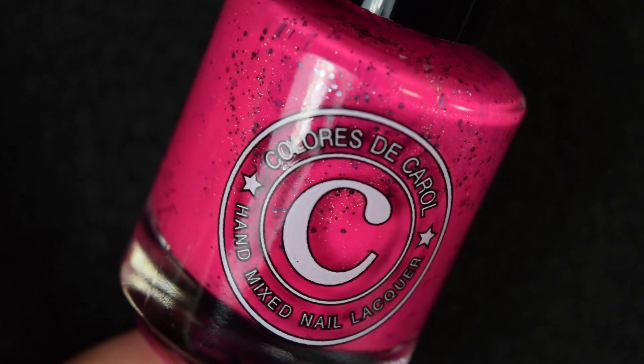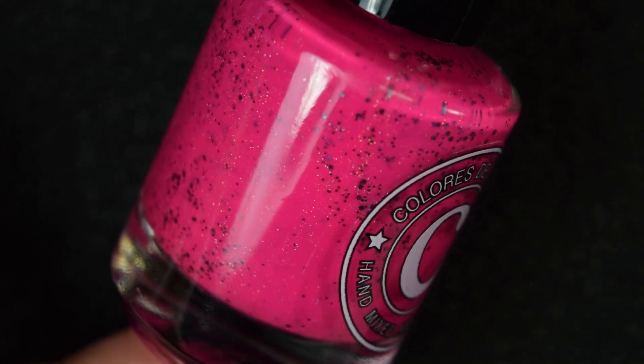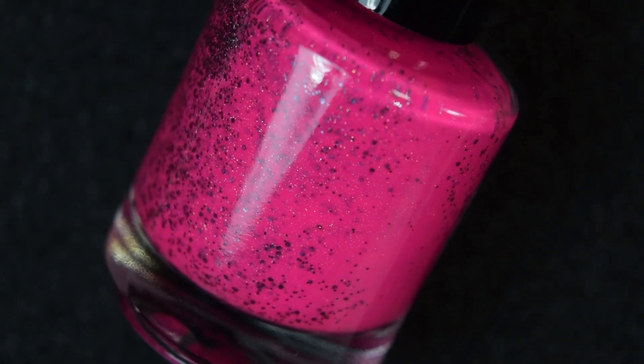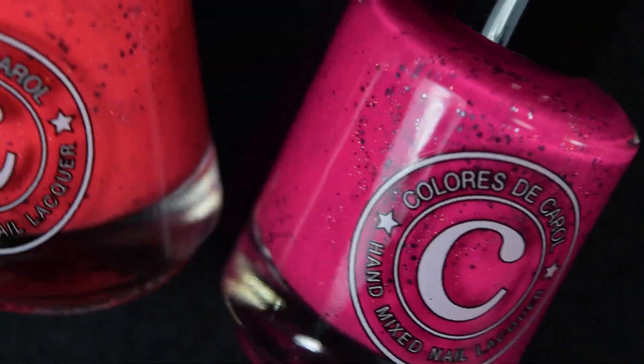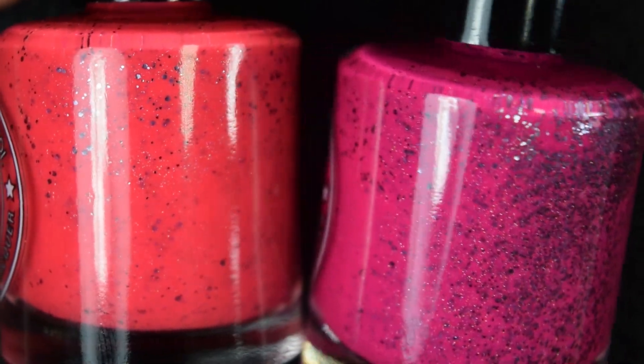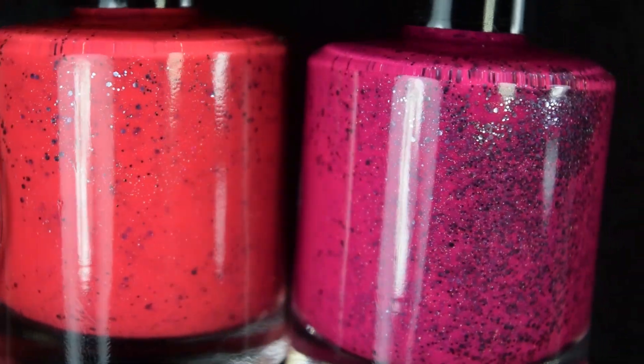And finally, we have Let's Glow, and this is a neon magenta pink with hollow dust and metallic gunmetal glitter in two different sizes. I did want to go ahead and show it next to Strike-A-Pose, where you can see Strike-A-Pose is more of a corally pink, and this one is more of a bogum pink.